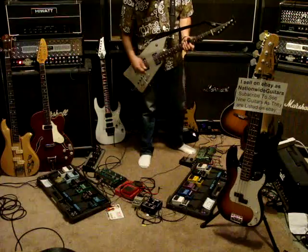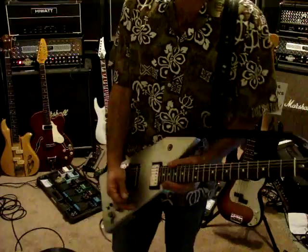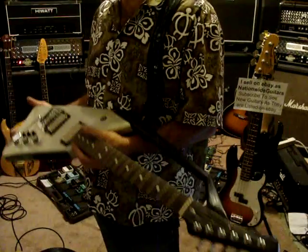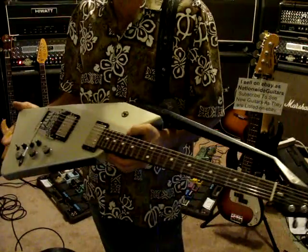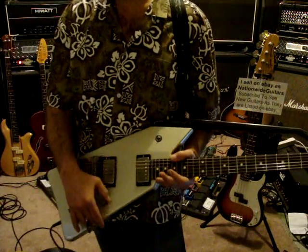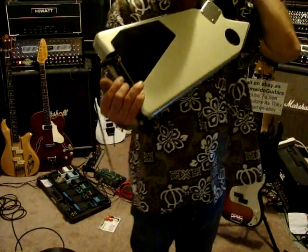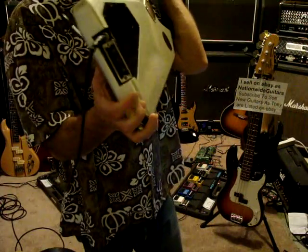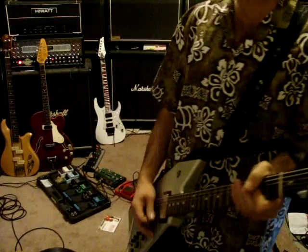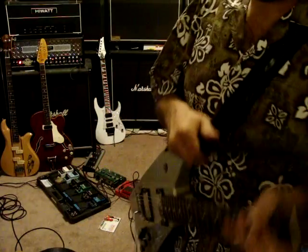All right, so everything on it works. I know I'm not the guy to do this demo, but I own the stuff so I have to demo the stuff to sell it. Everything works on it. It takes this plug in. I can take it to a music store — I think I'll do that just to make sure everything on it functions 100%. Thanks for checking it out.